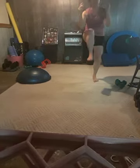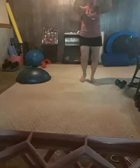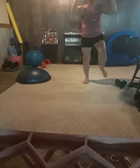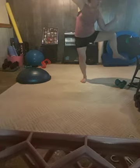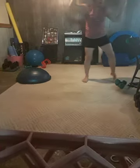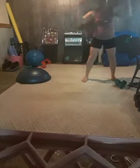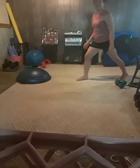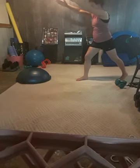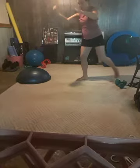Give me front crunches again, then side crunches — alternating front and side. Move the leg and put your body weight out. Keep going — front, side, front, side.